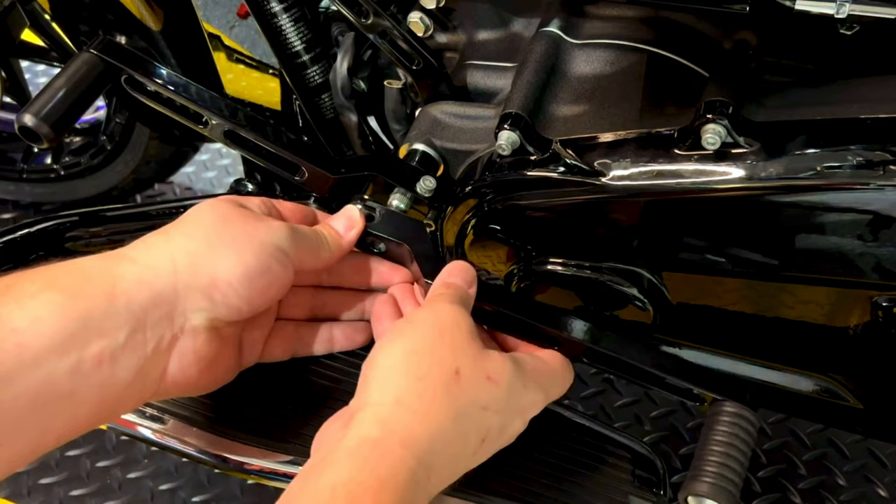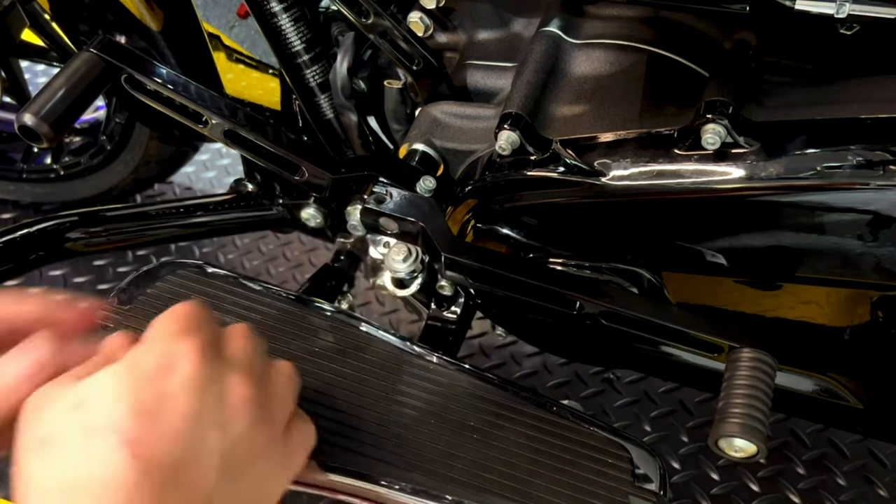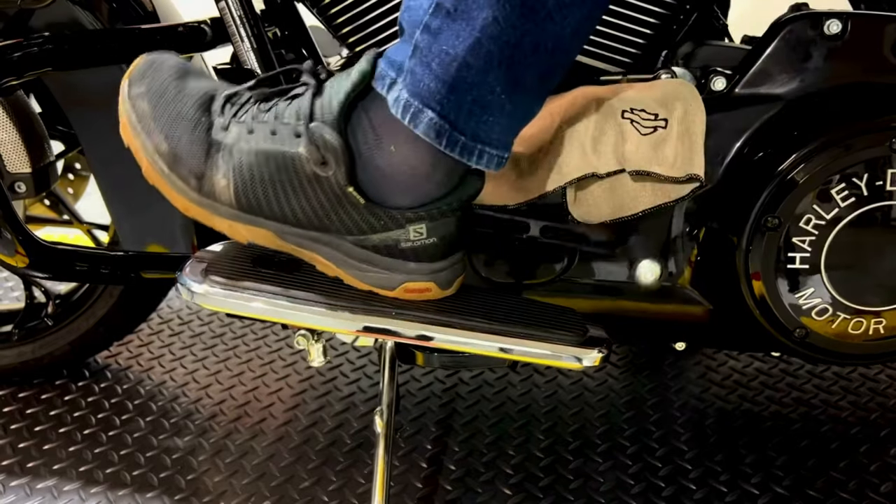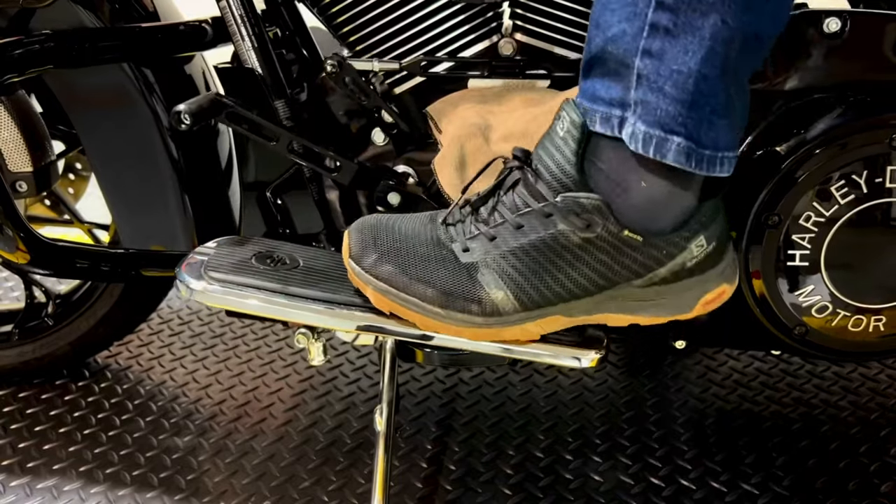Tip number seven is to install a heel shifter. This is something that really helped me out with finding neutral almost every single time. When using the heel shifter there is a little bit more precision in how much you are moving the lever up and down. If you are doing all the other things mentioned and still experiencing issues, I would say maybe you should consider the heel shifter because in my case it was definitely a game changer.